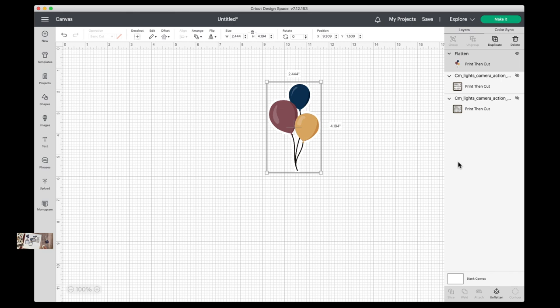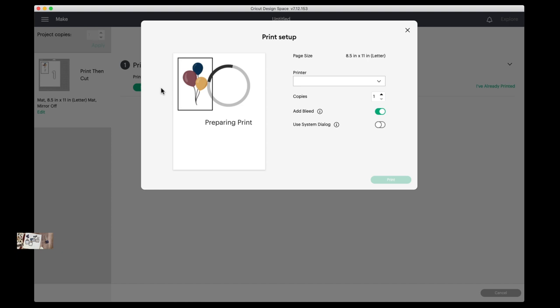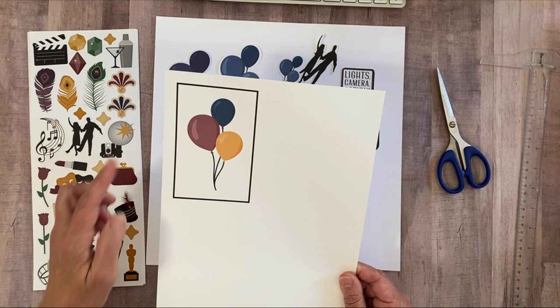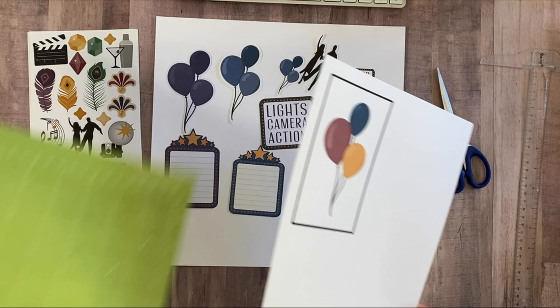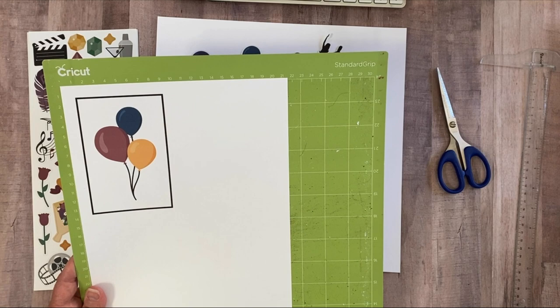I'll click "Make It" — here it is on my mat showing a preview. If you want to change something, you can go back. I'll say "Continue" and then "Send to Printer." It's ready, so I'll push "Print" and send it to the printer. Once I get it back, I'll apply it to the mat just like we normally do when cutting anything on the Cricut. My Cricut is blinking and ready to go, so I'll insert it and be right back.